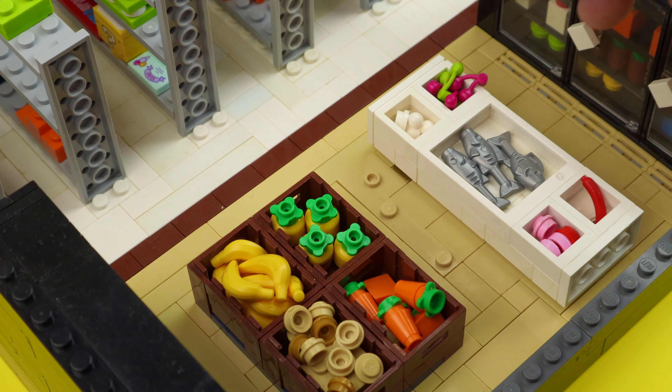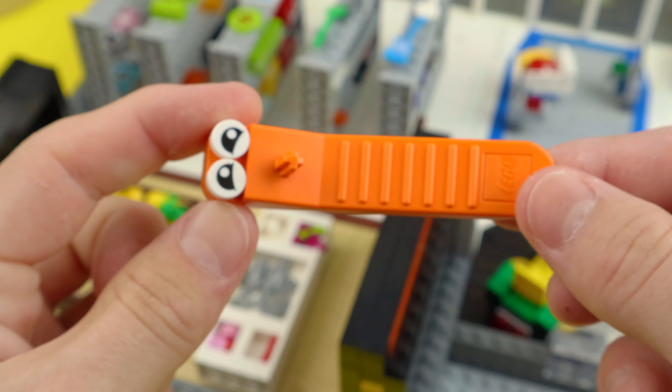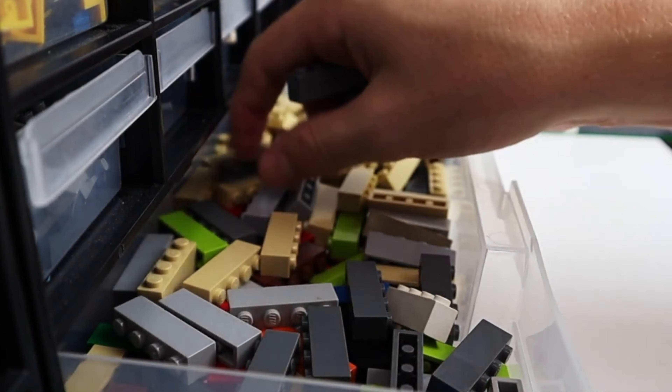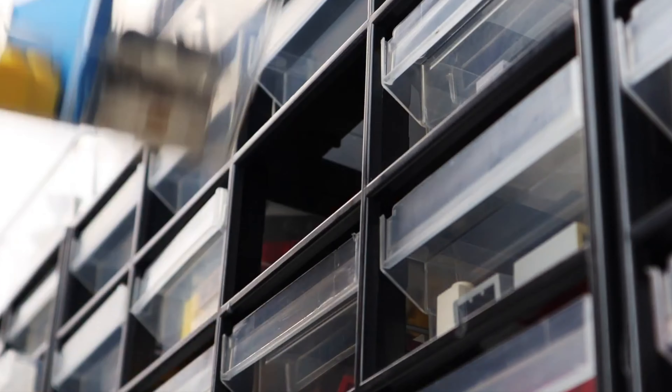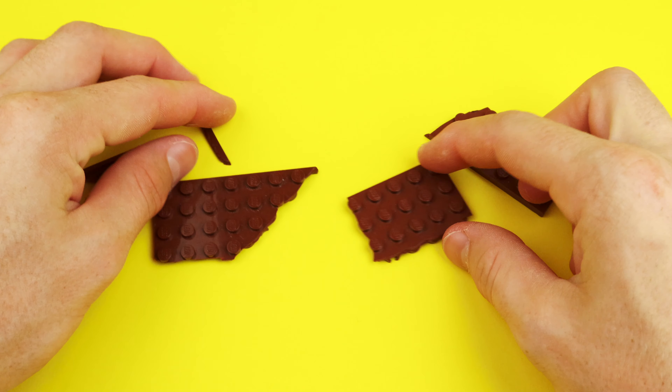After spending a couple of weeks if not months on a particular LEGO MOC, it always comes down to the disconnecting process — not my favorite part. But because I break my MOC so I can continue creating more content for you guys, and because I don't have a room full of LEGO just like JangBricks, I actually build inside of a tiny closet with a few organizing bins.